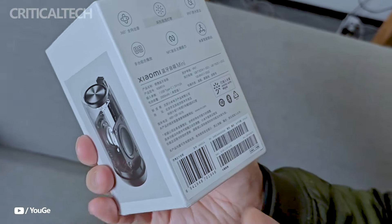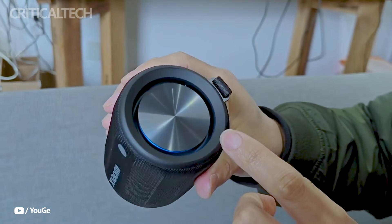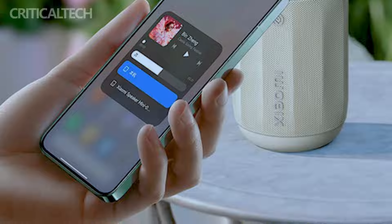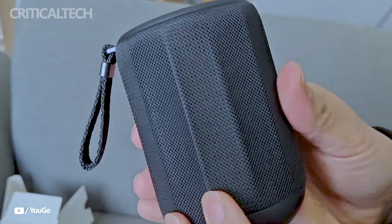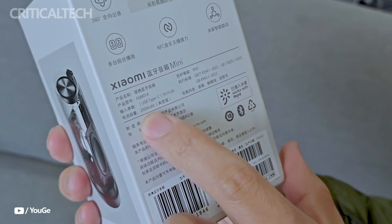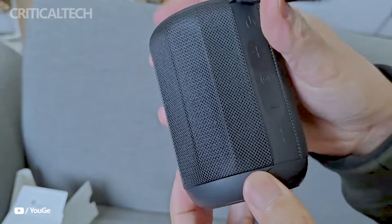The recently released Xiaomi Bluetooth Speaker Mini in light brown is a great option for individuals looking for a dependable and fashionable speaker that can be used both indoors and outdoors, because it blends a sturdy appearance with superb audio performance and user-friendly features. At $199.27, the Xiaomi Bluetooth Speaker Mini in the new light brown color option is now retailing on Chinese e-commerce sites such as JD.com.